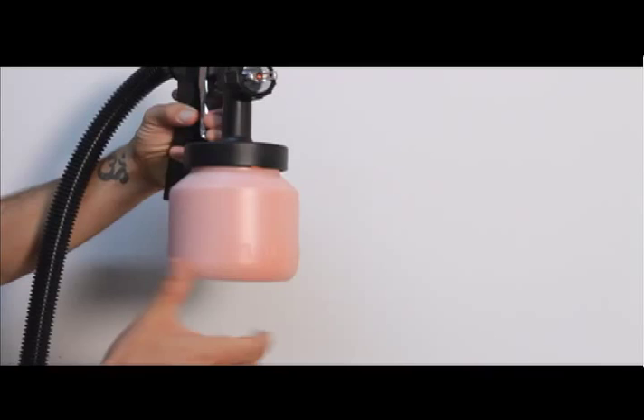Log on to www.paintzoom.com or call customer service at the number on your screen. Those are just a couple of basic tips to get you moving on to beautiful, professional-looking paint jobs with your Paint Zoom. Go have fun.